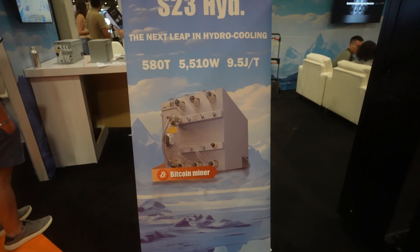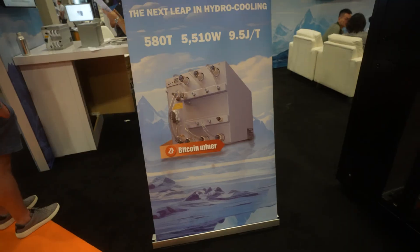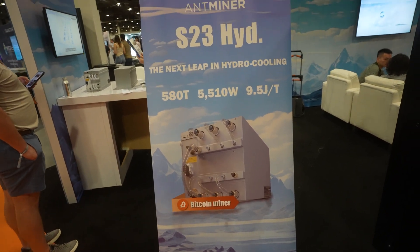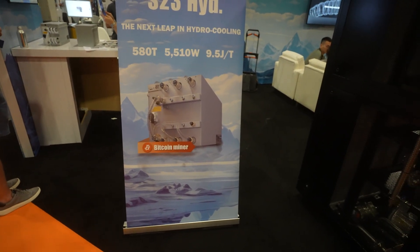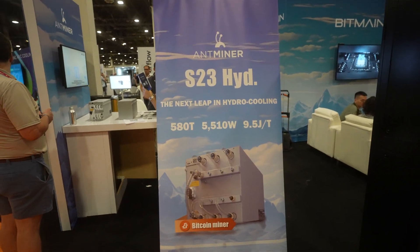I'm not sure on the price — I was not at the keynote and they do change things up depending on what batch you get, but I'm assuming it is probably very expensive for this miner. In today's video I'm just talking about it, going through the specs, the details, and giving you guys an overall view on this miner. If you think that's interesting, hit like on the video and subscribe to the channel.